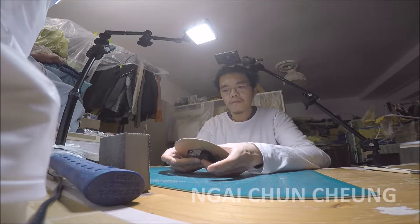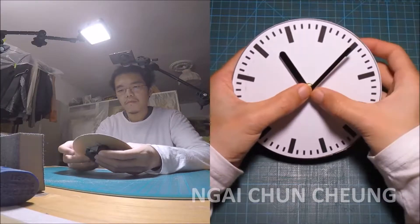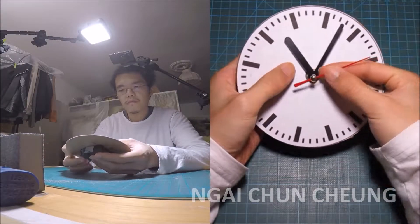First I attach the hour hand, then minute and second. I adjusted the clock face size in proportion to the hands.